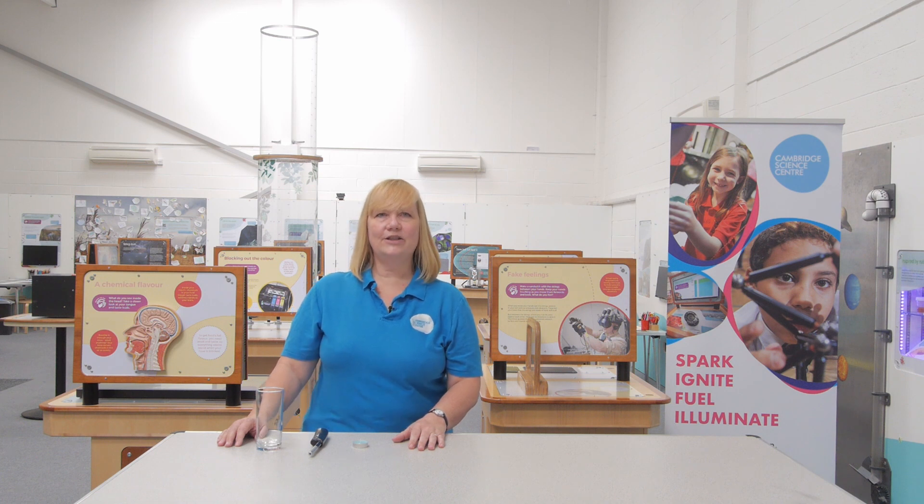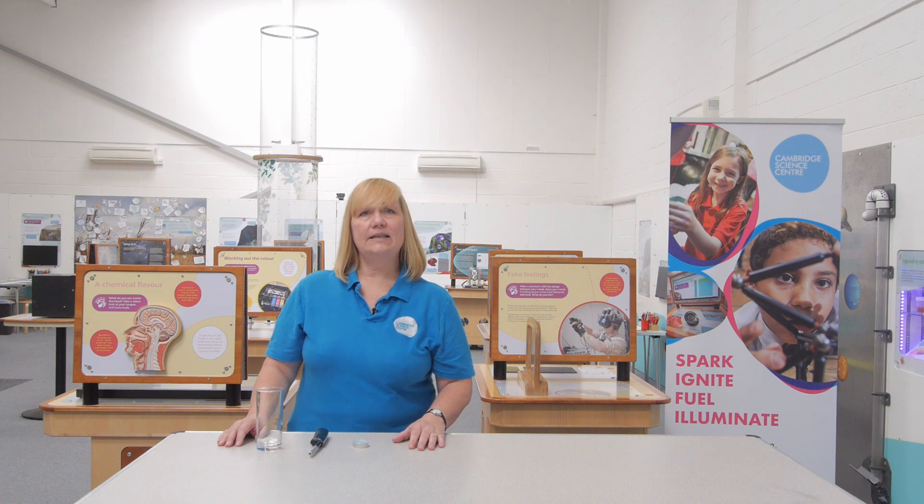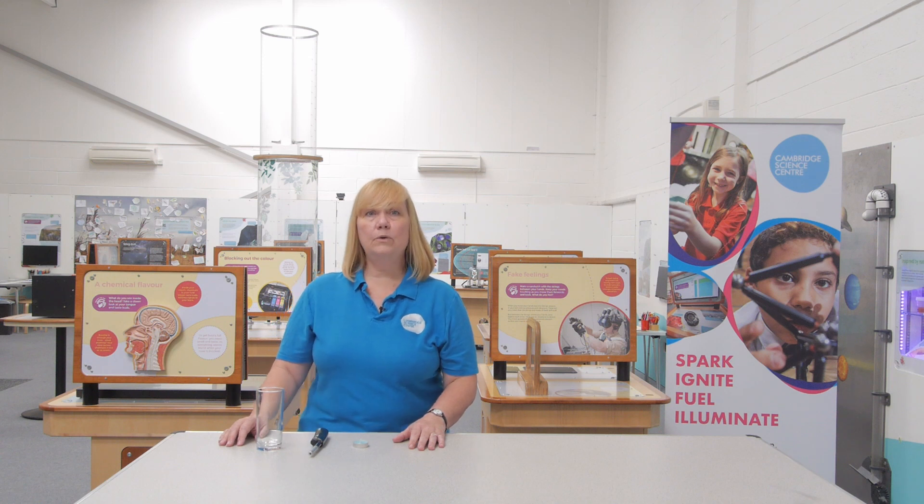Each week we have a different theme with activities, jokes and challenges released every day online and through our magazine. In this show, released every Monday at 6pm, we'll show you our answer to the challenges. But you also get the chance to challenge us. Try our activities and challenges and get your thinking caps on, because you can ask us your questions and we'll try and answer some every week.